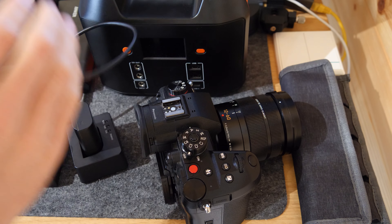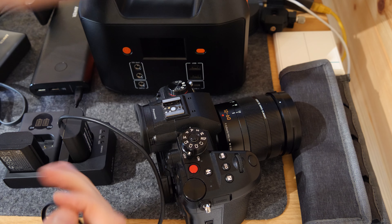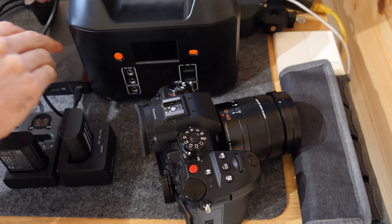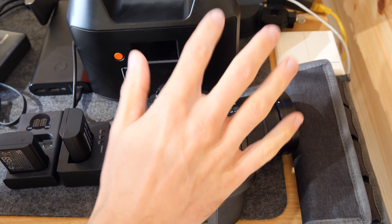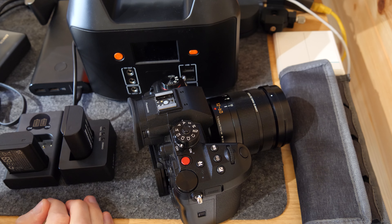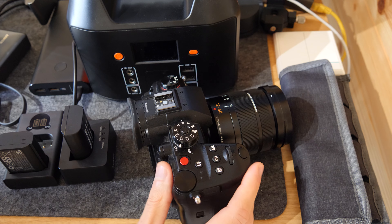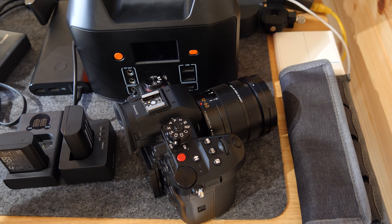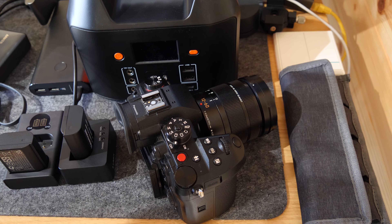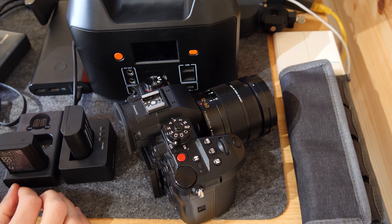I also keep this power pack in the car — it has USB-C out so I can plug it straight into the camera for in-camera charging, as you can see there. The only problem with in-camera charging or using the battery charger is that your camera is out of use. If someone asks you to take a quick photo or do something quickly, your camera is essentially out of action.